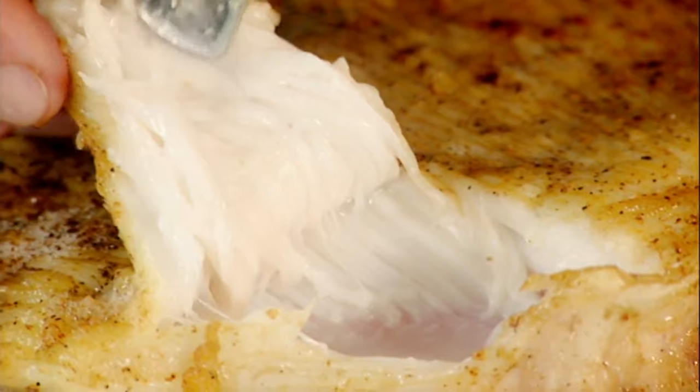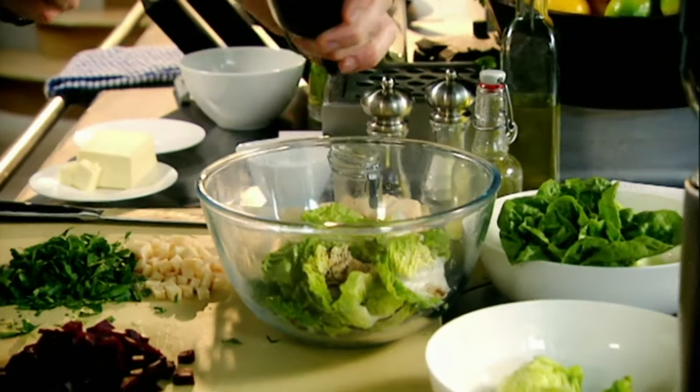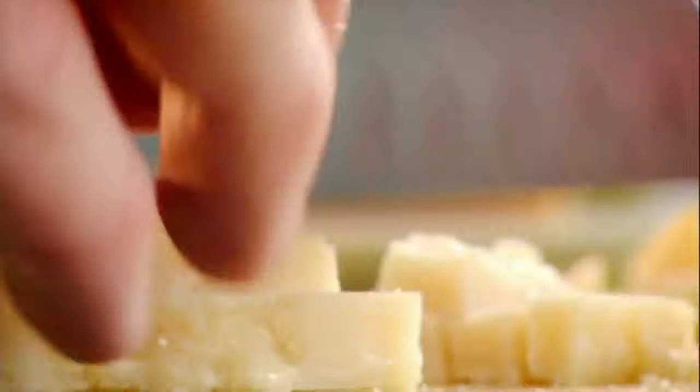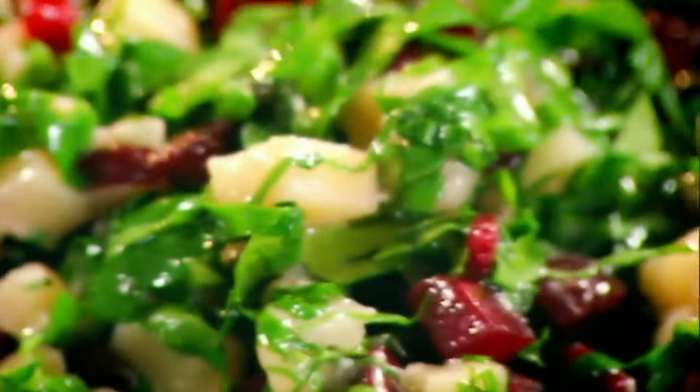Beautiful — it slides off. Pull it back and leave that to rest for two minutes. Now the garnish. Lettuce, salt, pepper, balsamic vinegar, olive oil, rosemary — 30 seconds. Hot pan. Beetroot — look at the glaze on that beetroot. Capers, Parmesan, parsley, vinaigrette. As the Parmesan starts to melt, take it off. Literally 10 seconds in the pan.